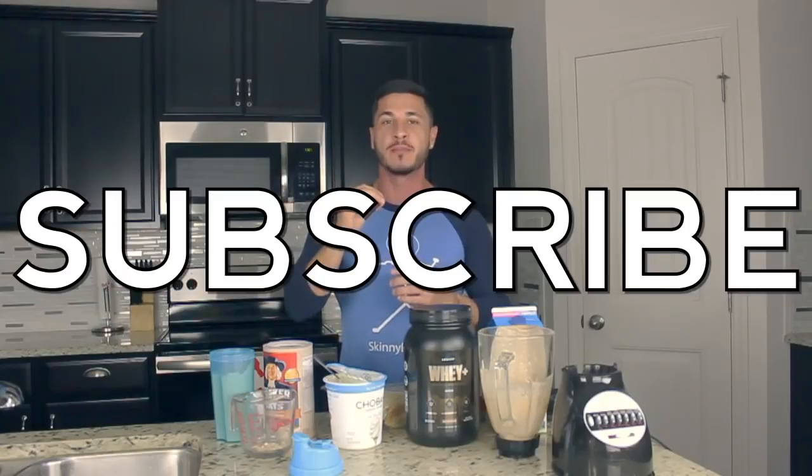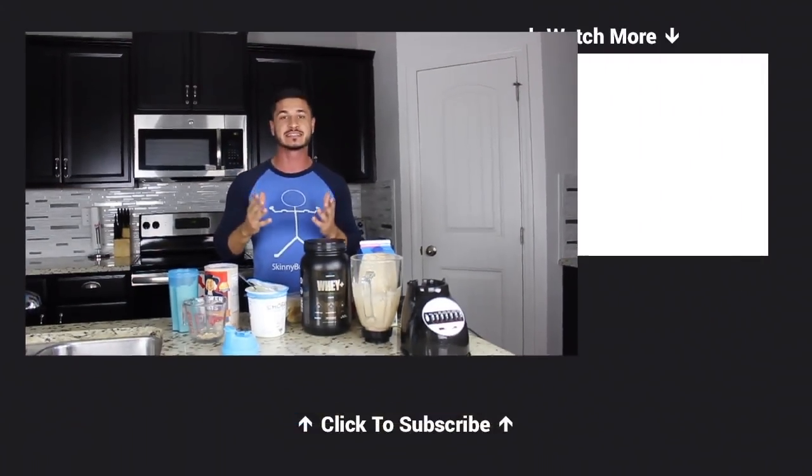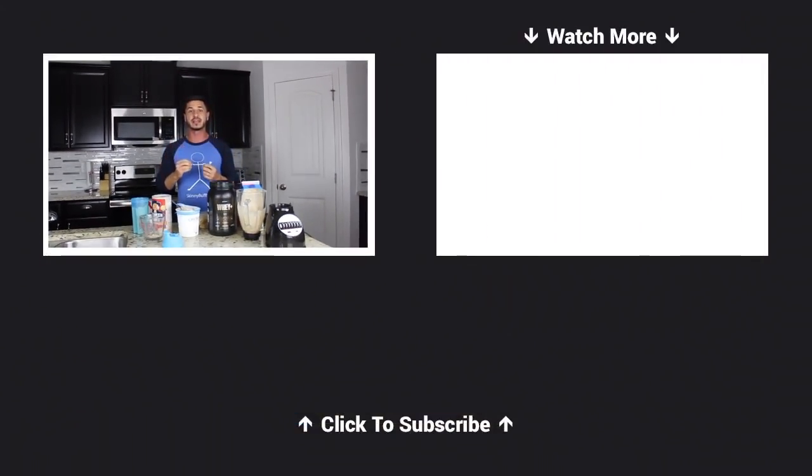I appreciate you guys watching the entire video. I hope you found this helpful. If you enjoyed this video and want to see more shakes or recipes like this one, click the like button below, and don't forget to subscribe for more videos helping you gain weight and build muscle. If you're a skinny guy who struggles to gain weight and build muscle and you want my help, go to WeightGainTactics.com. You can also follow me on YouTube at youtube.com/MuscleMonsters.